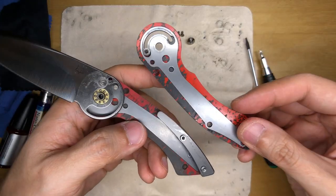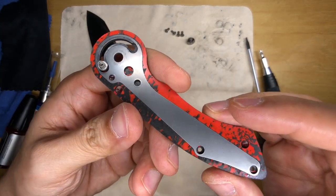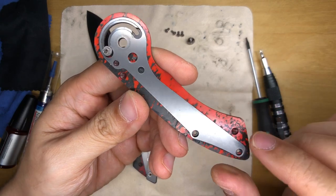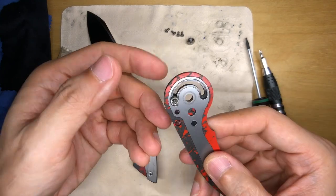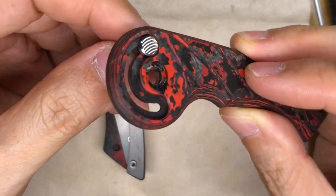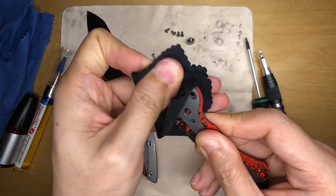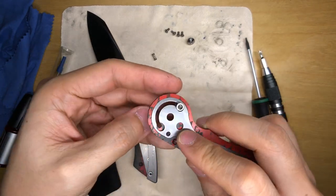My suspicions were right — there are liners in there and they are really well done. The slot for the liners is just perfect. These are the slots I mentioned in my first impressions video. There are slots on this side as well. This is the button here. The whole thing is full of gunk — a lot of lubrication — so just wiping it down. Now let's see how we remove this button.